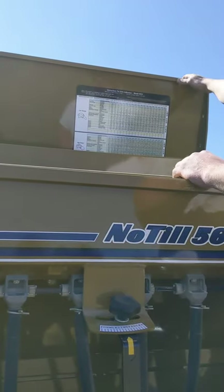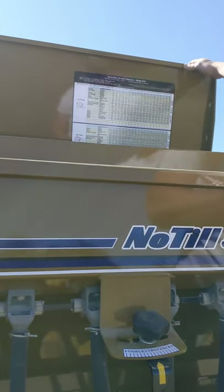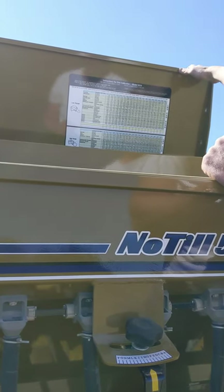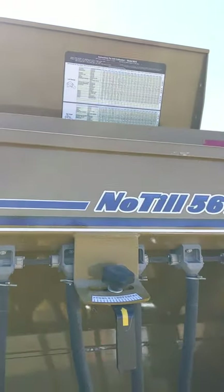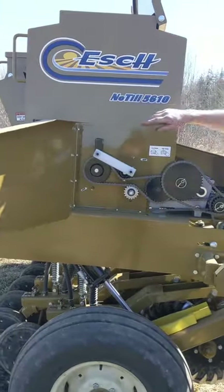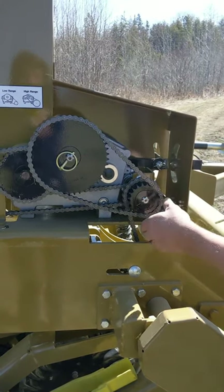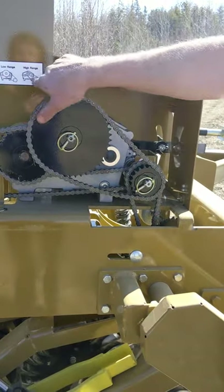The same thing is true back here — obviously I have a bigger chart. You have low range and high range. The high range would be if you're really putting a lot of seed down. I've never used this one or the other one in high range — I can do everything I need to do right in the low ranges. To set your high and low range, it's right over here. There's a chart that shows low range and high range. All you do is pull that pin off, pull the thing off, separate your chain, pull that sprocket off, move it up, just reverse the two, and it shows the difference.